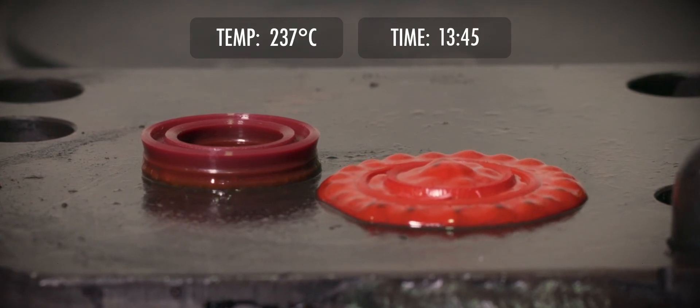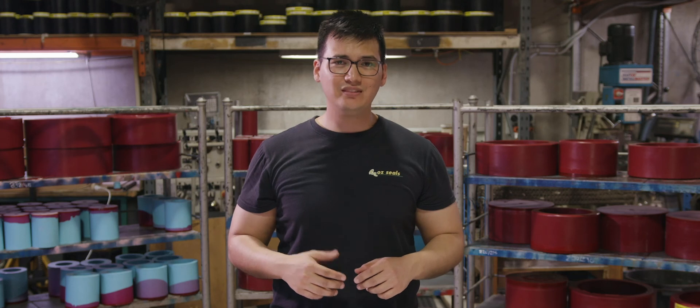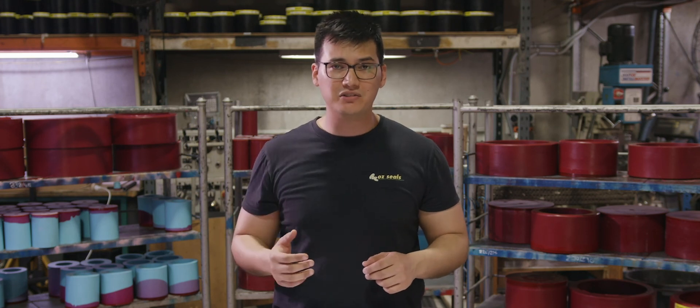As you can see, the HPU didn't go too well in that test — it melted quite quickly in comparison to the ORSP. The OzRed Super Polymer is a far more superior product in the sealing industry.